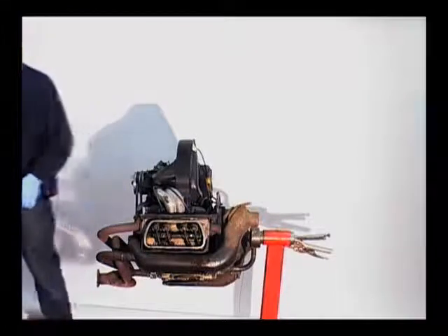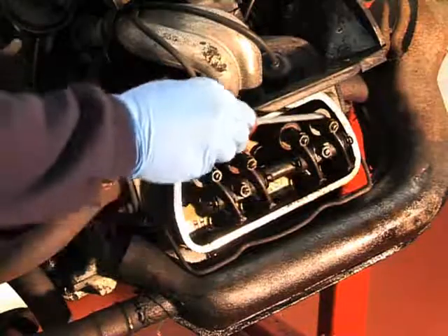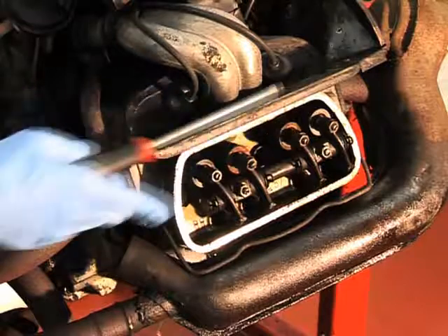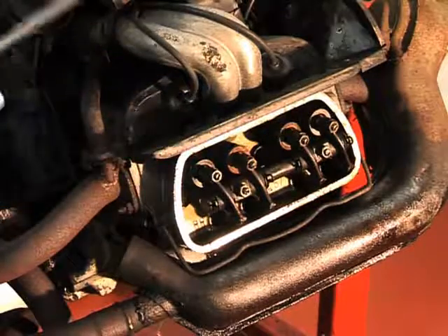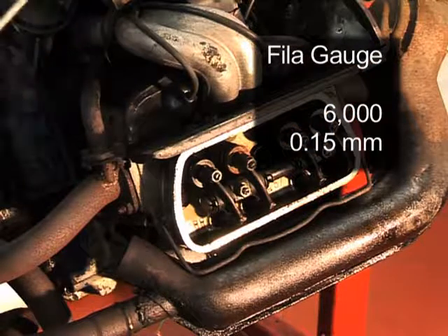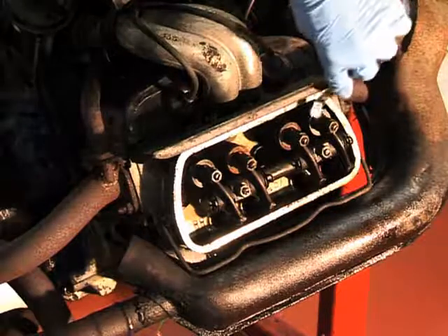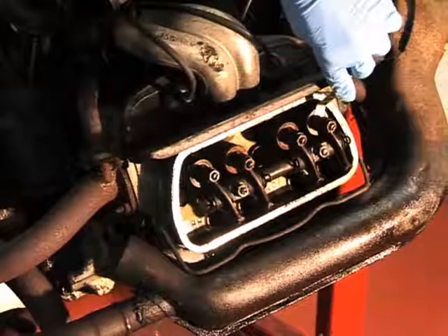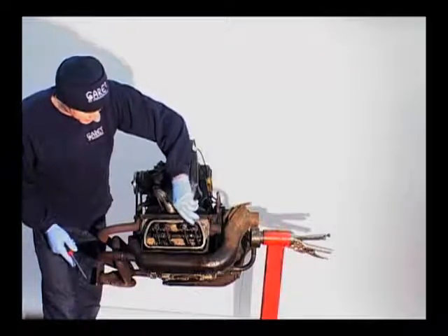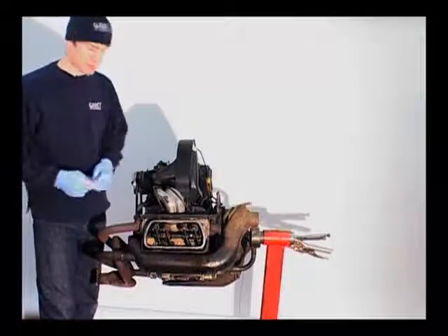We're on number one, so we'll check and adjust number one valves. This is the exhaust valve and this is the inlet for number one cylinder. Both valves are set to the same tolerance, which is six thou or 0.15mm. To check the clearance, insert the feeler gauge just at the top of the valve on each valve. As you can see, they're both too tight and I can't get my feeler gauge in.